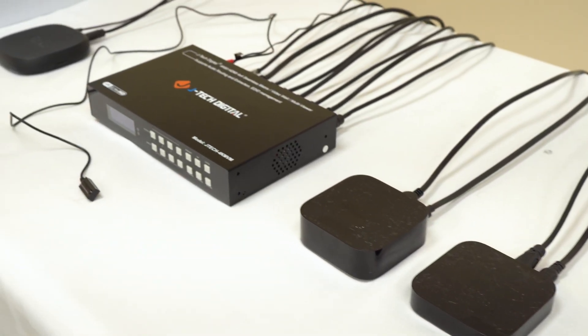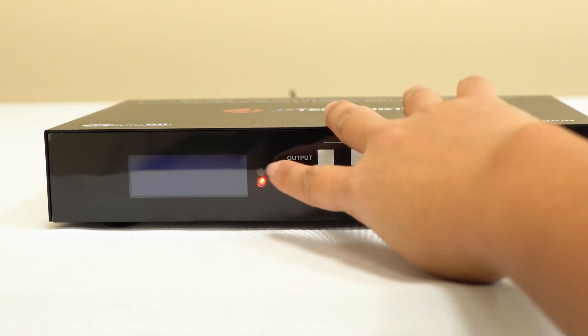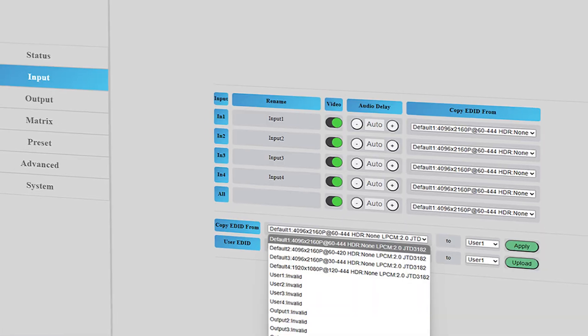There you go — everything is connected, and now for the fun part. There are multiple ways to control this unit: through the front button panels, a remote control, RS-232 by connecting to the computer, or by using the web interface. It's fast, intuitive, and ideal for remote setups or system integrators.